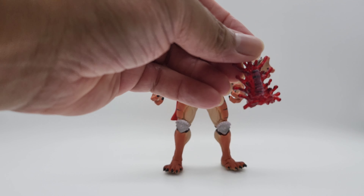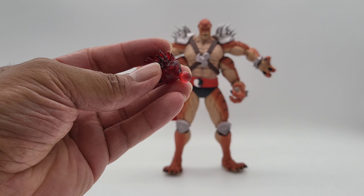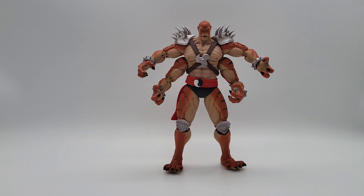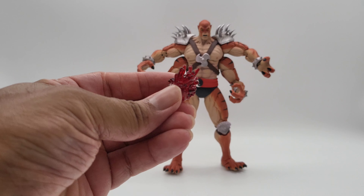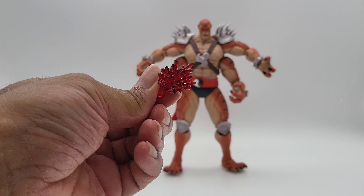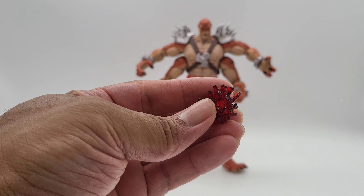On the other hand, he has an open mouth head — same head, same paint work, ears on the ball joint. His mouth is just open and you can see the fangs of his teeth. I thought that looked pretty good too. Not bad. Good job, Storm Collectibles. Nice, nice.